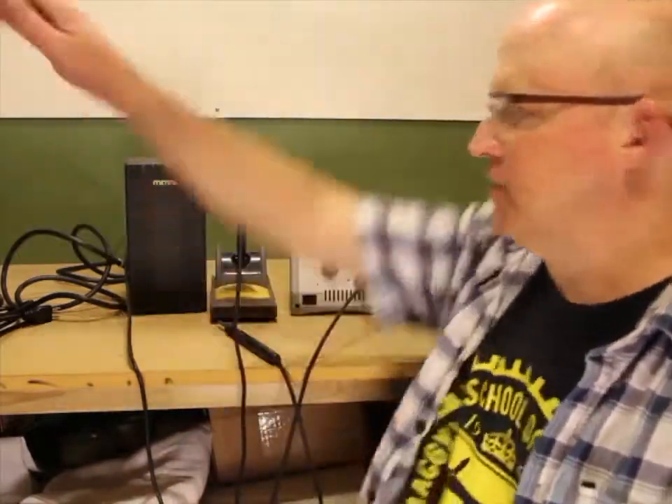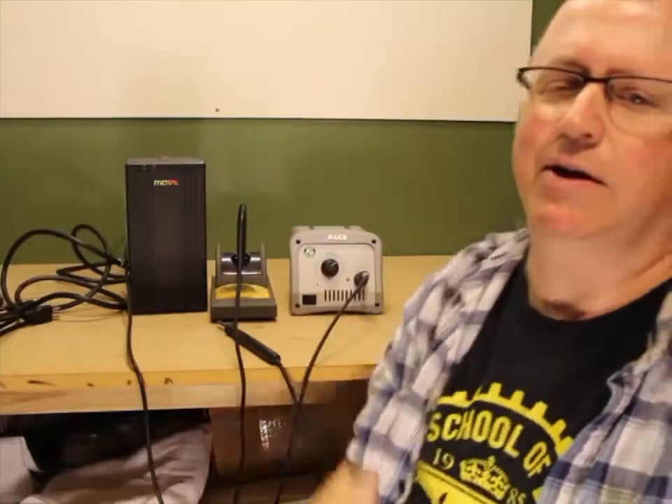There are two basic kinds of irons: there's pencil style and then there's soldering stations. If you're just living in an apartment, a dorm room, or you've got a small workspace and don't have a lot of room, a pencil iron is probably what you're going to be looking at using.